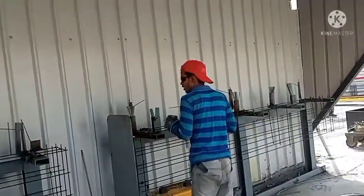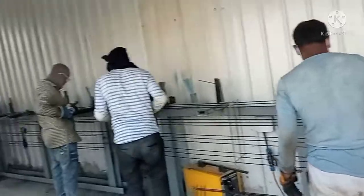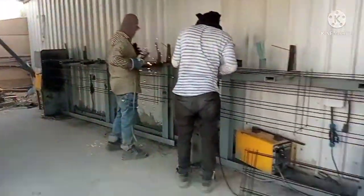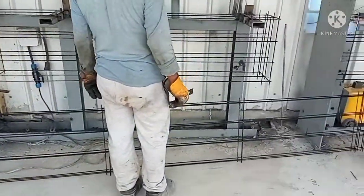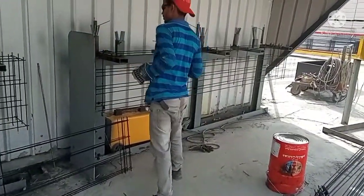Mas maganda dito. Medyo malamig-lamig kasi sa araw mayroon ng walling. Yung area na pinakamaraming welder sa lugar na to — pinakamaraming welder.